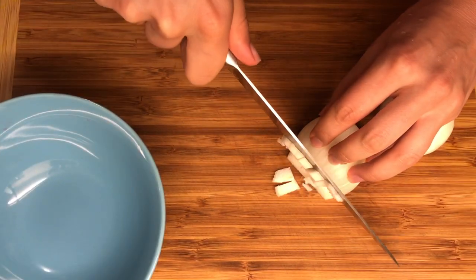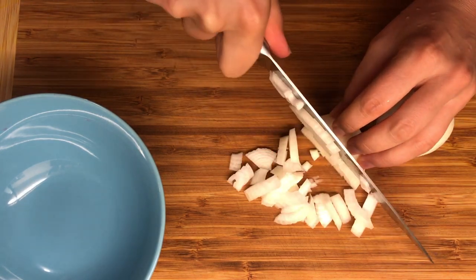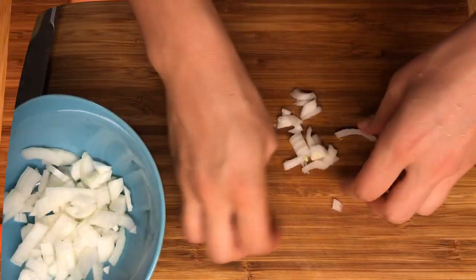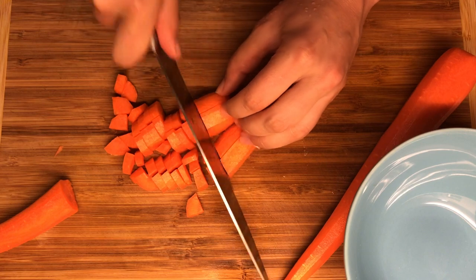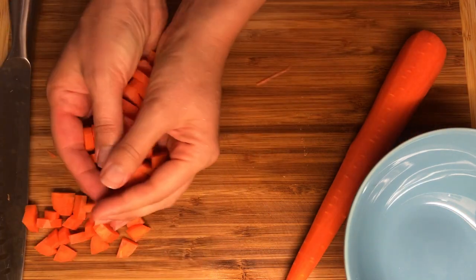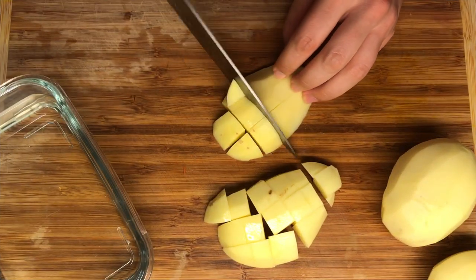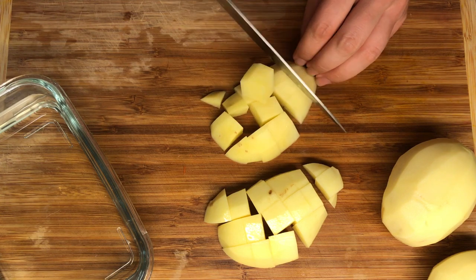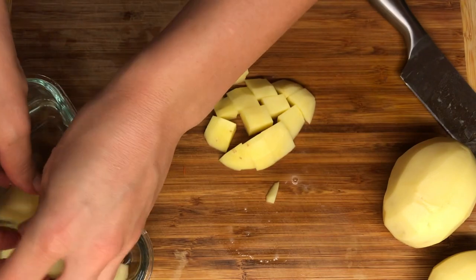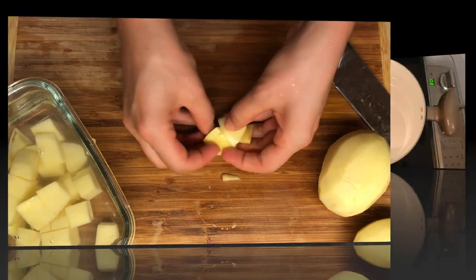Finely chop one onion and set it aside. Peel and chop the carrots into small pieces and set them aside. Then peel and chop the potatoes, and add them to water to prevent them from browning.